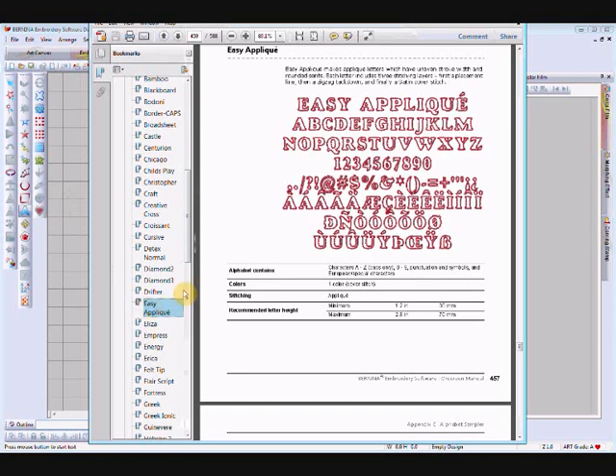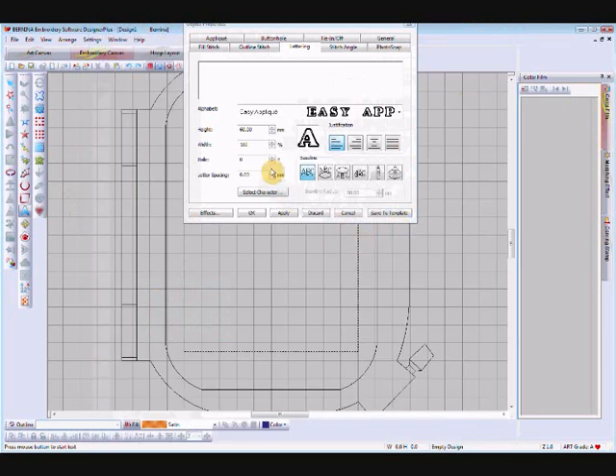Select Easy Applique and it will come up on screen. It says: Easy Applique makes applique letters which have uneven stroke width and rounded serifs. Each letter includes three stitching layers: the placement line, zigzag tack down, and finally a satin stitch cover. In the recommended letter height you can have from 30 to 70 millimeters high, so it's good to check that size range. We'll close that and change our height to 70, which is the maximum for that font.